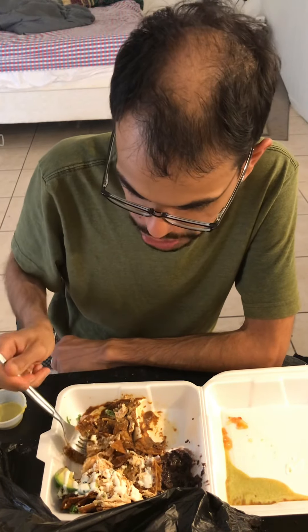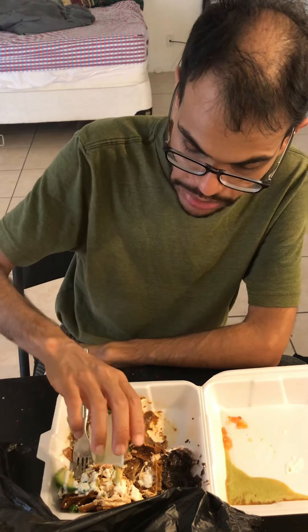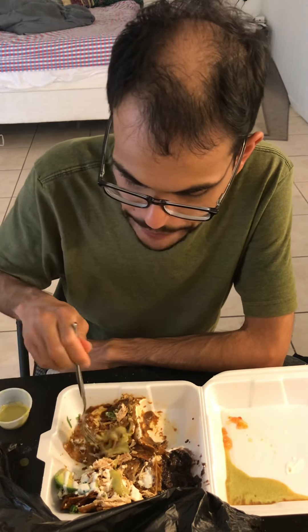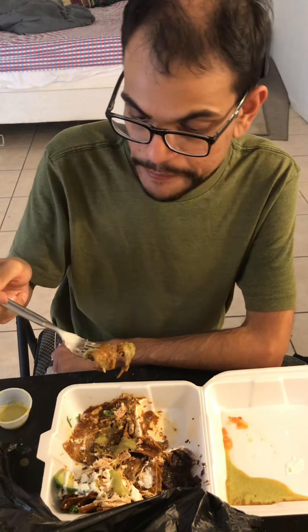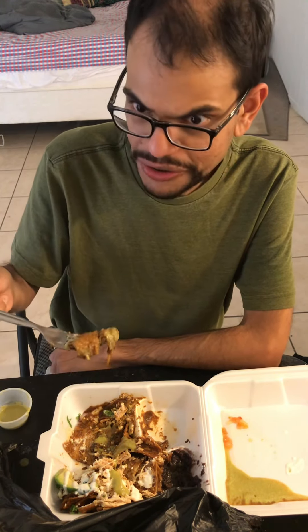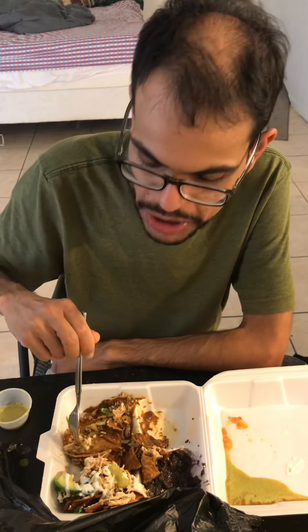And they drizzled some crema on top too. So the chips are supposed to be like soggy — these aren't really like nachos. They're like cut-up corn tortillas that they stir fry or something with a sauce. But some parts are more soggy than others, so there's some contrast in textures.